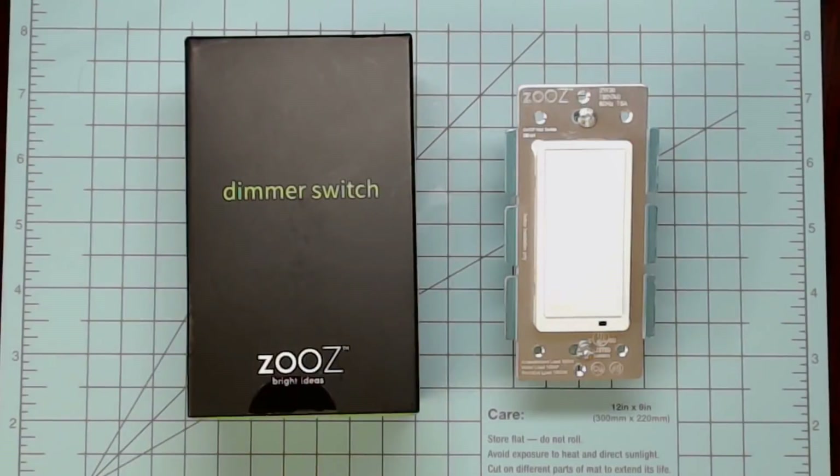Looking for smart in-wall switches to enhance your smart home? Today we're going to look at the new Z-Wave Plus smart switches from GE and Leviton, and the new kid on the block, which is Zooz.